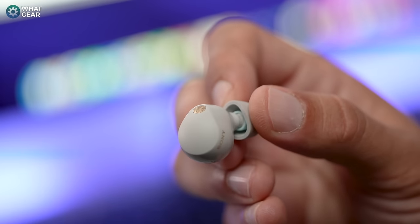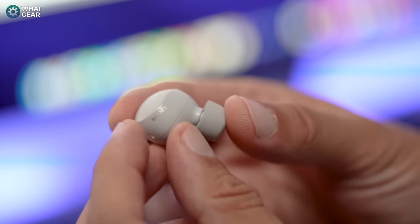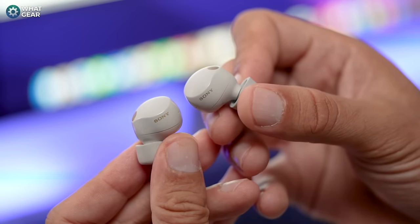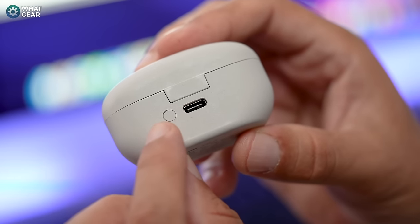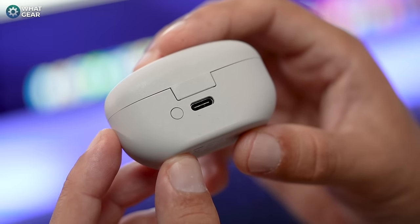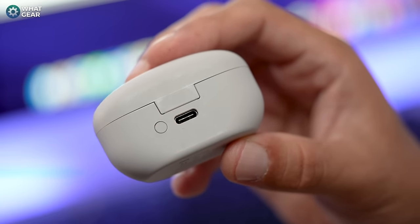Before moving on to battery life, I want to give a shout-out to some design features. The XM5 earbuds feel very stylish and Japanese in design — they give me Metal Gear Solid vibes, like something Raiden would wear. I love the gold mesh they've used. On the case, Sony have brought back the Bluetooth pairing button, because on the XM4s you had to hold both capacitive touch areas to enter pairing mode, which was inconvenient. Now just holding the button is so much easier. Sony also removed NFC after user diagnostics showed people weren't really using it.